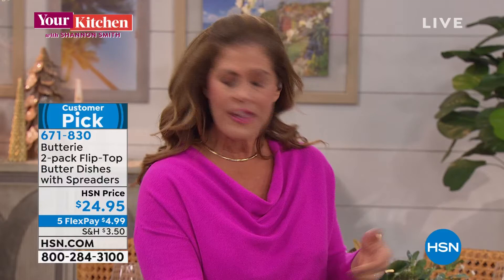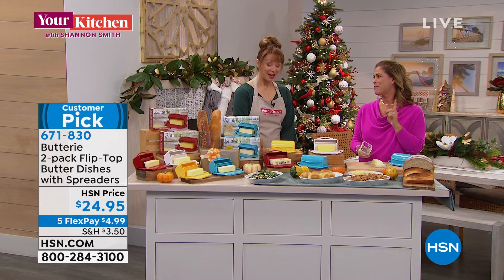Or you're frustrated because you're keeping it on the counter where it's soft and spreadable, but then you've got something like this — that butter dish of shame when you're keeping your butter out. I think you're pretty familiar with this.